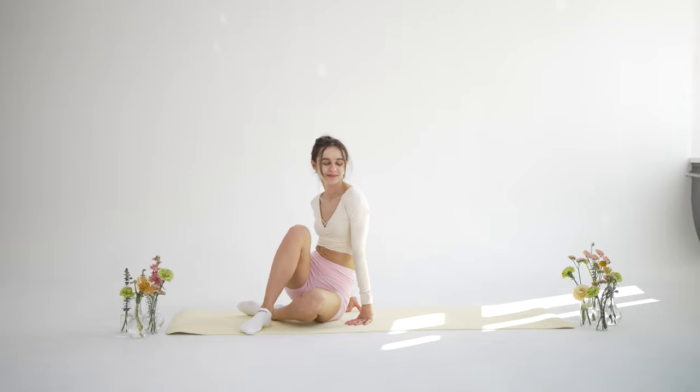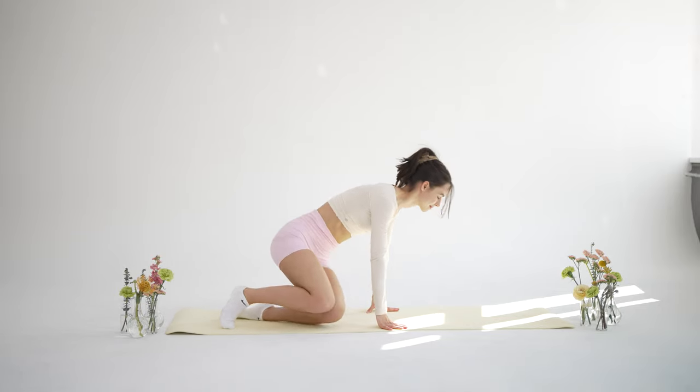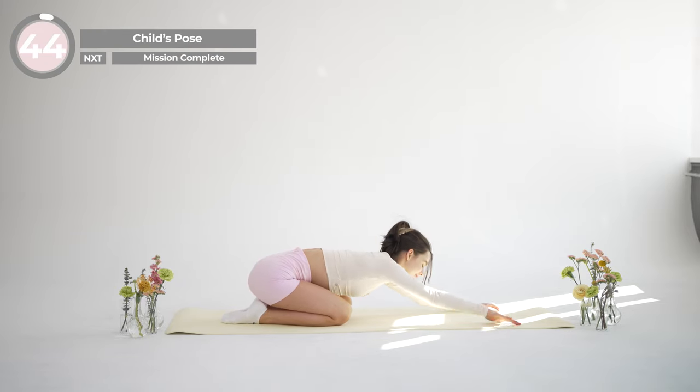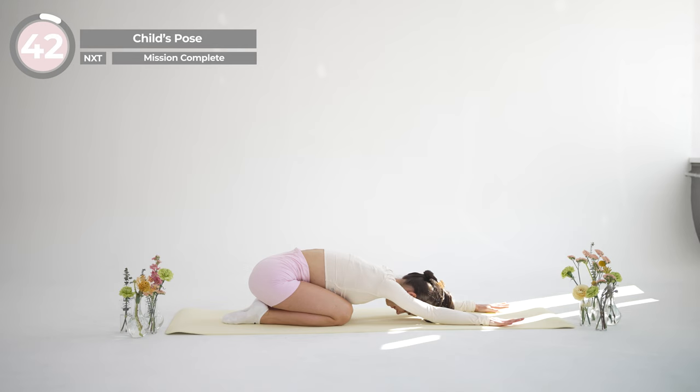Slowly return back to child's pose. Breathe in and out. Along with deep breathing, this beautiful pose can calm your mind, reducing anxiety and fatigue. So stay here and allow yourself to relax completely.